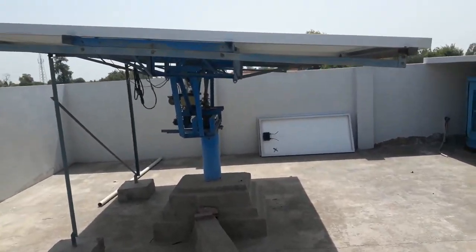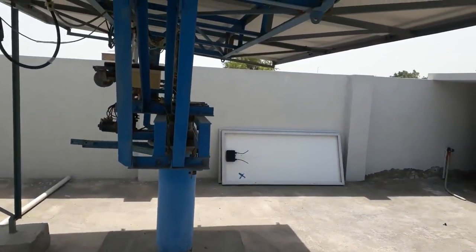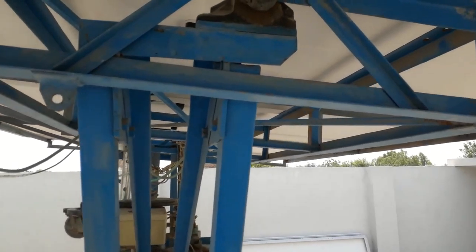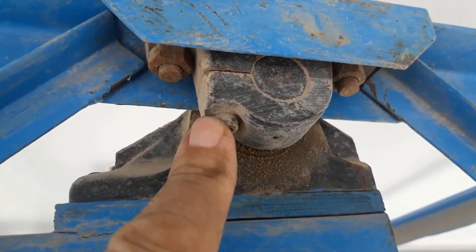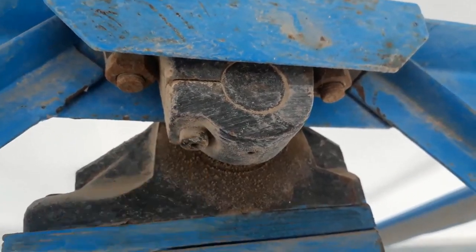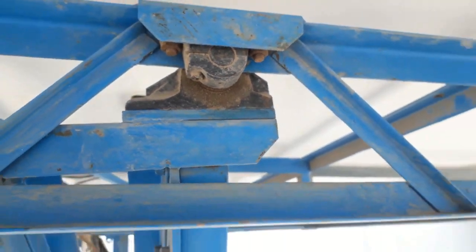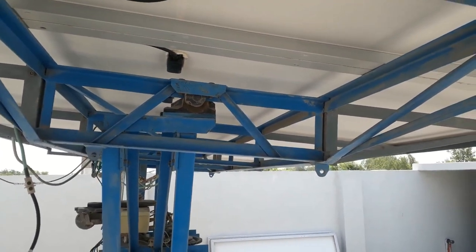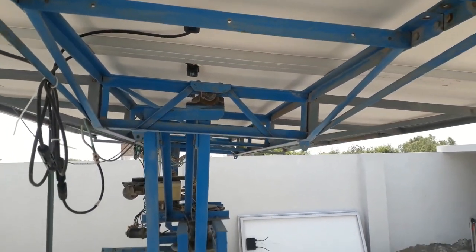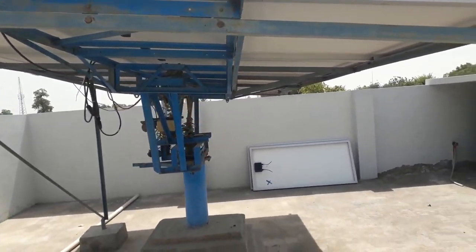I've come up here onto the roof to show you where my temporary plumber blocks went. They ended up here under my solar stand, and if I zoom out you can see the function — it's basically part of a pivot to enable the stand to rotate and track the sun. So nothing's wasted. There's another one on the other side.